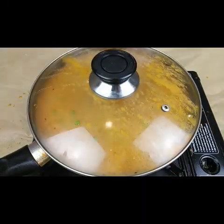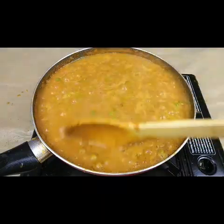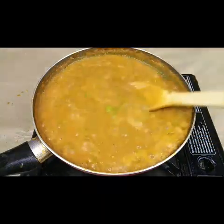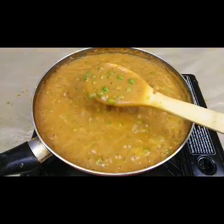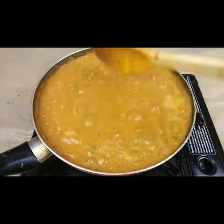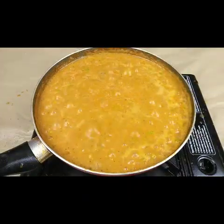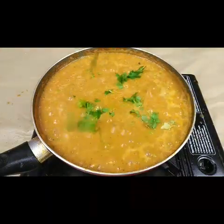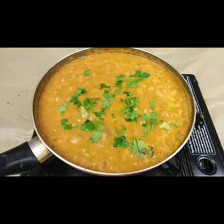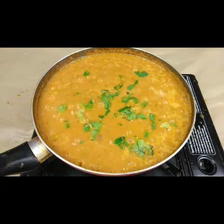Now this is almost done — the peas are cooked and the gravy looks great. If you want a thick gravy, add less water; otherwise add as much water as you want. Now we will garnish with coriander leaves, and the peas masala is ready to serve.